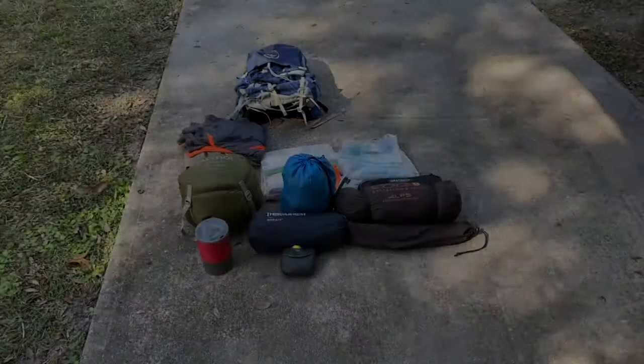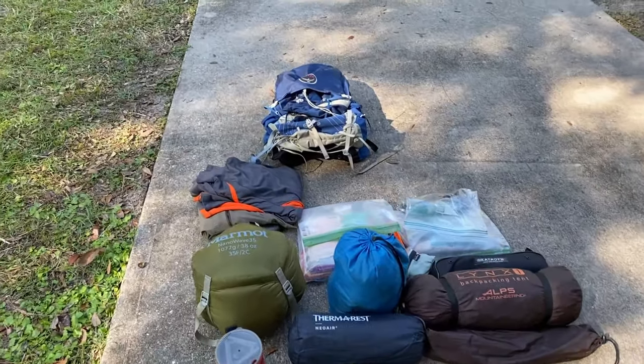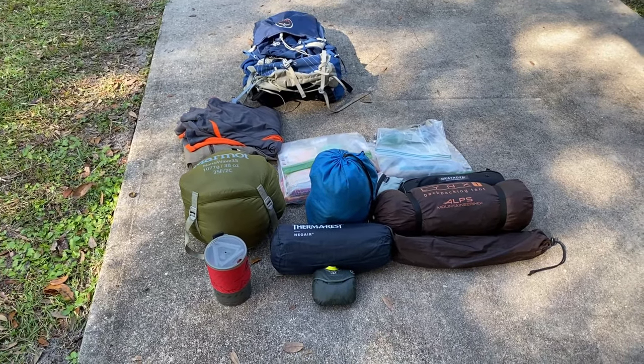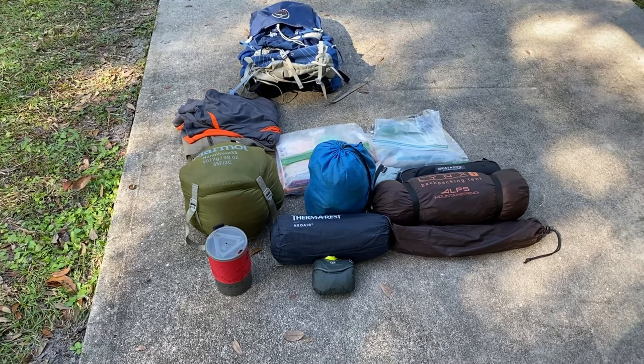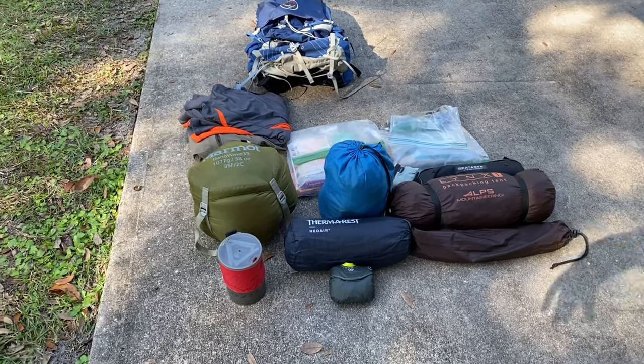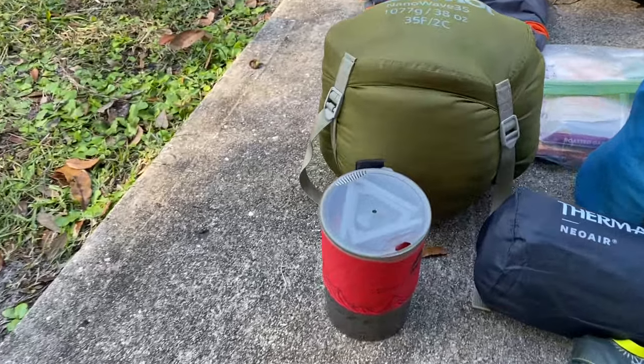Hey guys, Sean here with Nomadic Recovery. In this video we're going to be talking about the gear I'm going to be using on the Florida Trail thru-hike starting the first week of January 2021. It's going to be my first thru-hike, and this is the pack I've gotten it down to, at least to begin with. It might change as we go along, but this is it, so here we go.